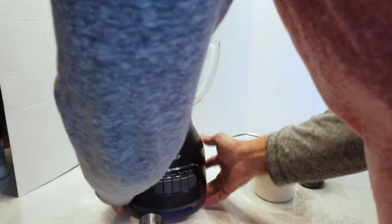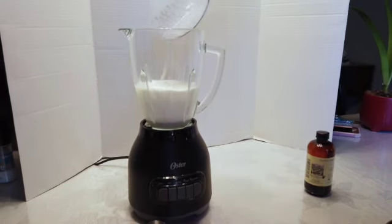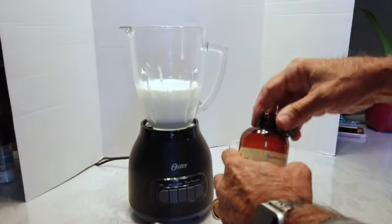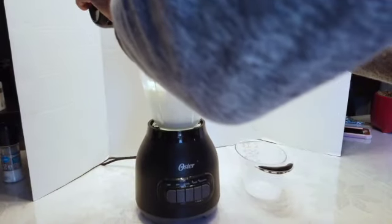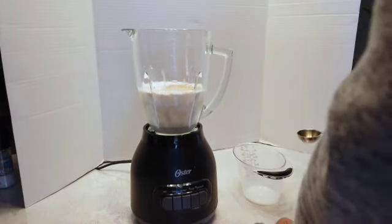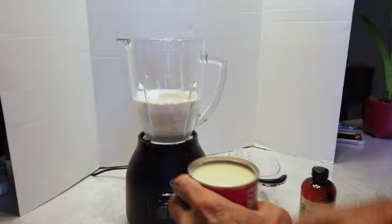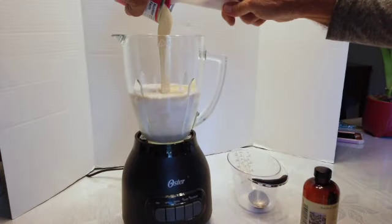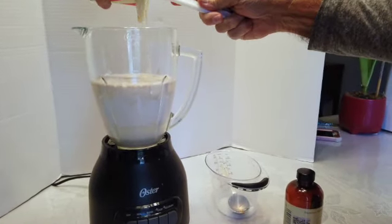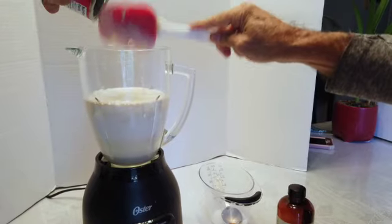To start, put the milk in the blender. You don't have to use a blender — you can mix it by hand, but it just makes it a lot easier. Then we add a tablespoon of hazelnut and the can of condensed milk, probably the hardest part. Cutting it out of the can, you need a spatula.